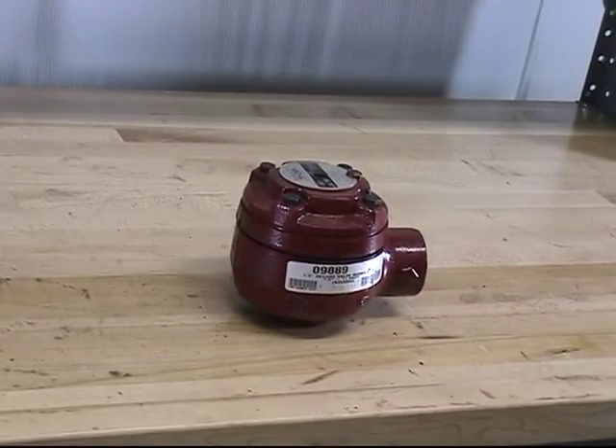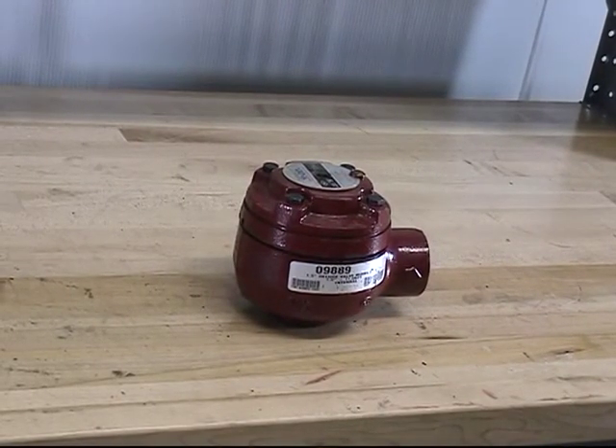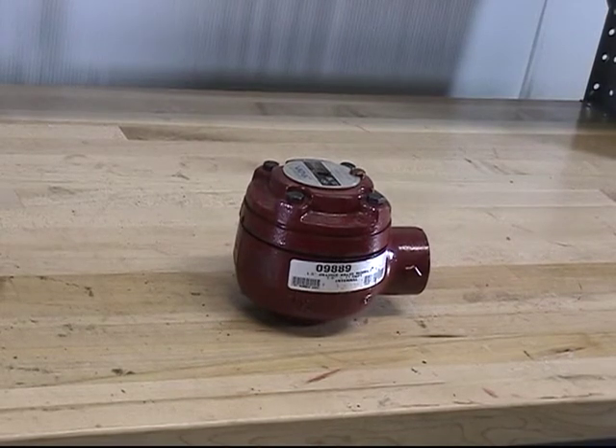This concludes our demonstration for the repair parts for the inch and a half model E3 deluge valve.